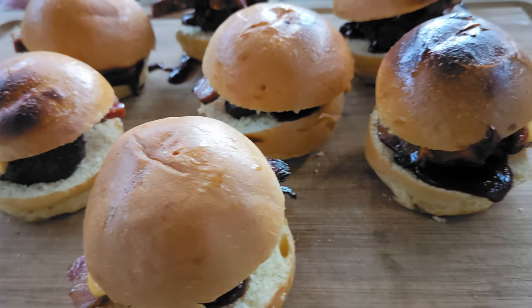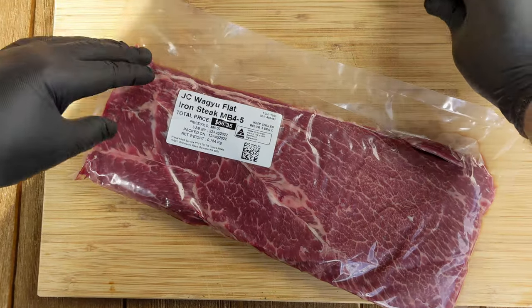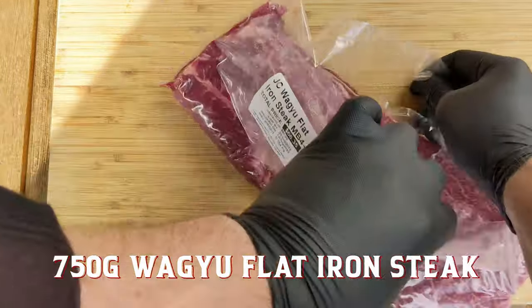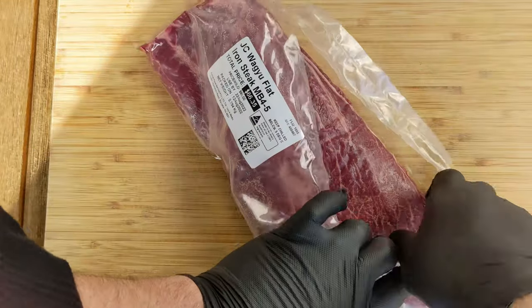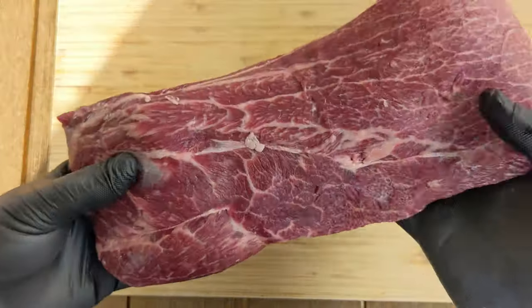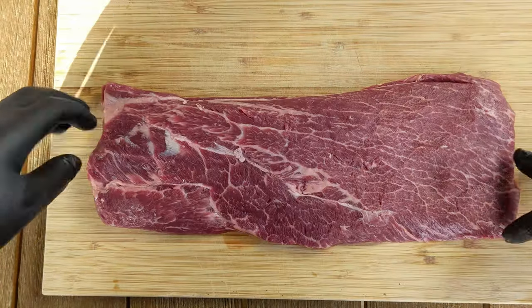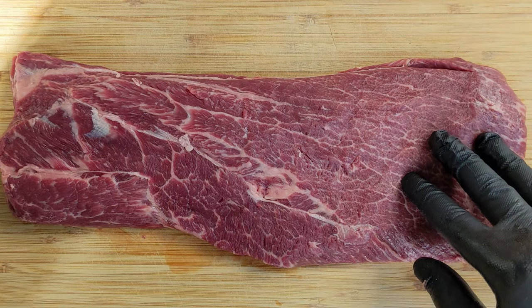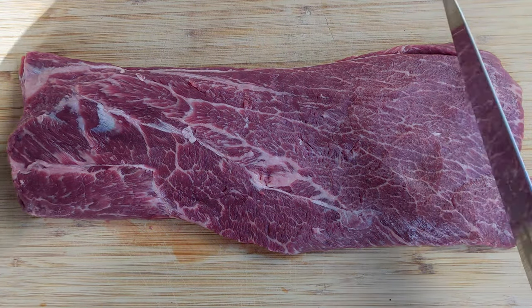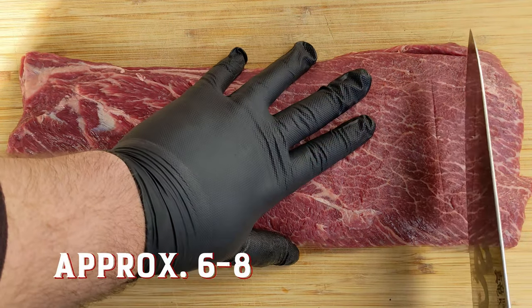Let's do it — Korean barbecue Wagyu sliders. So let's prep this meat. We've got approximately 750 grams JC Wagyu flat iron steak. The marbling on this beef is ridiculous — it's got an official marbling score of four to five, and this is what you're looking for when you walk into the butcher wanting to do some high quality meats.